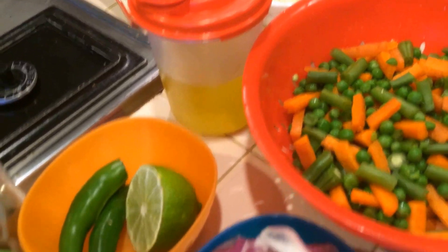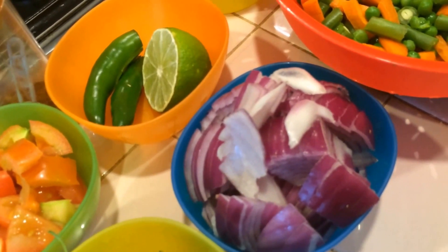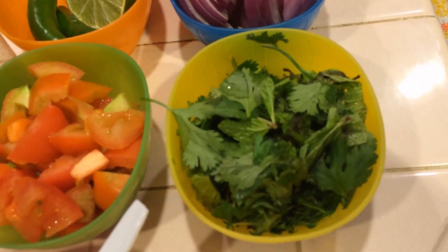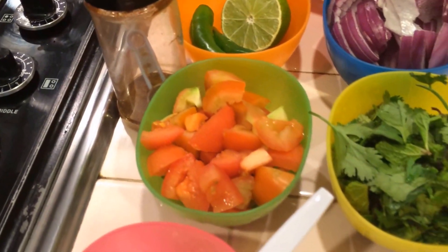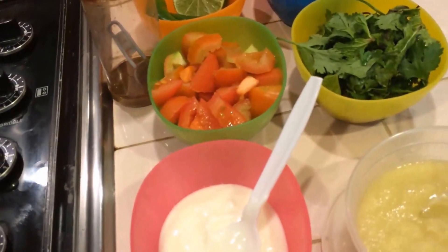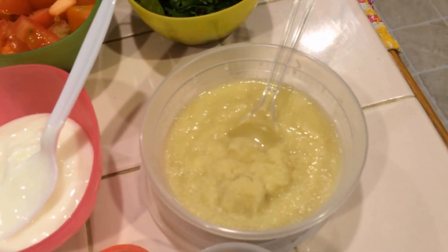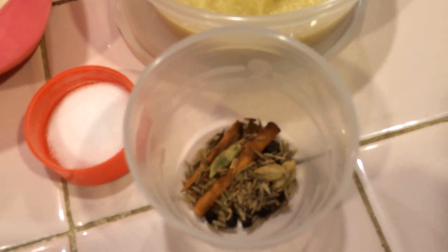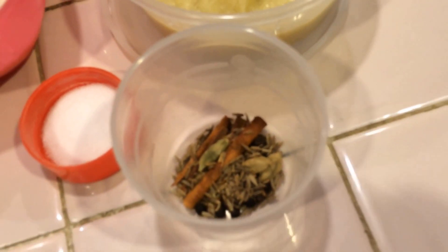Oil, three tablespoons. Two sliced green chilies, half a lime, one bigger-size red onion chopped, and two tomatoes chopped. Chopped coriander leaves and mint leaves, around one cup. Chili powder, around one and a half tablespoon. Half a cup of yogurt, ginger garlic paste around two tablespoons, salt as per taste. And these are all the whole masalas: cinnamon stick, cardamom, cloves, black pepper, and cumin seeds.